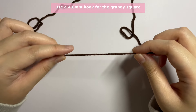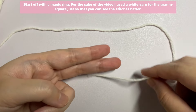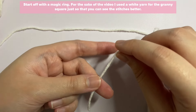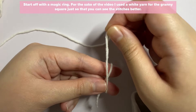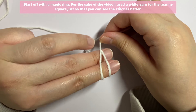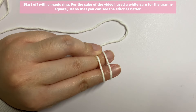For this granny square you will have to start off with a magic ring first. To do your magic ring, use two fingers — hold the end of your yarn and wrap around your two fingers. You will have an X shape in the middle. Then turn your finger to the front and with your ring finger hold onto the yarn, and you will have the first and second loop.